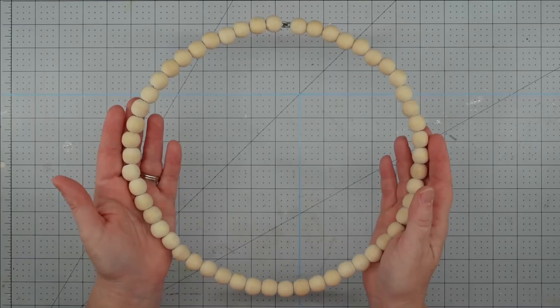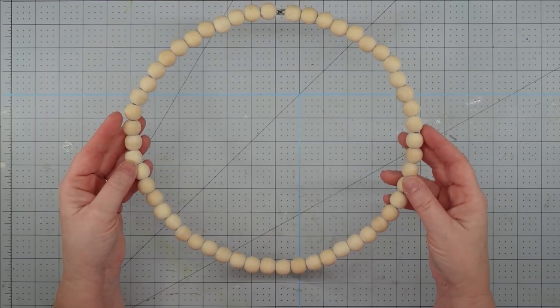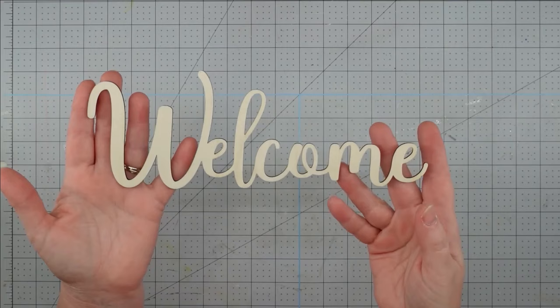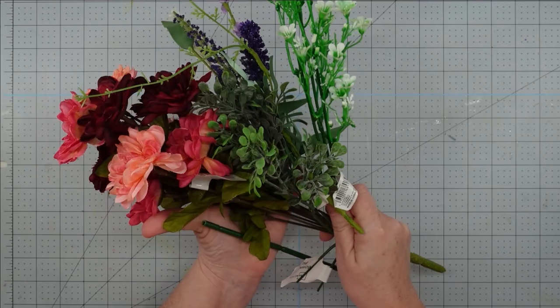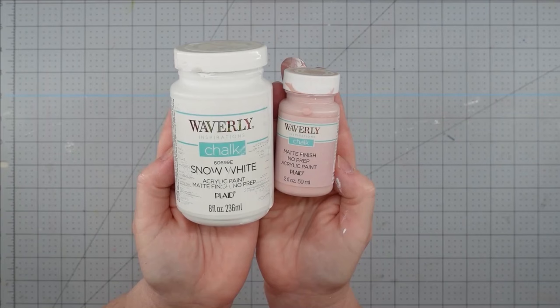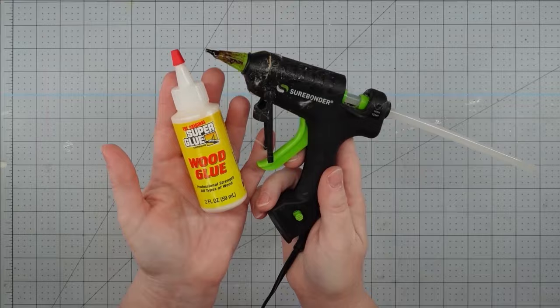Hey y'all, it's Trish. For this project, I'm going to use this wood bead wreath that I got from the Dollar Tree. You can also get these at Hobby Lobby if you want something a little bigger. A wood welcome word — you can get these at any craft store, including Walmart. Some florals from Walmart and from the Dollar Tree. Some chalk paint in white and ballet slipper pink. Some wood glue, my glue gun, and some glue sticks.